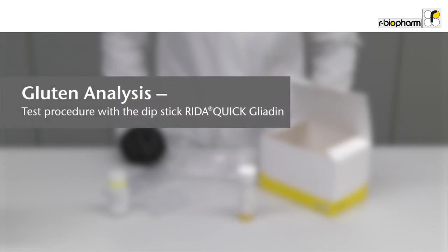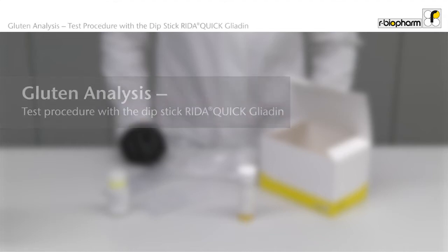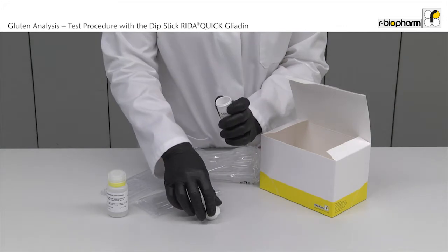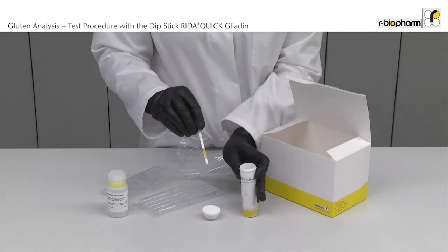Gluten analysis. Test procedure with a dipstick RIDAQUIC GLIADINE. The analysis is very user friendly and takes only five minutes. The test kit RIDAQUIC GLIADINE contains 25 dipsticks in a container, buffer vials and pipettes.